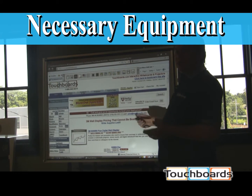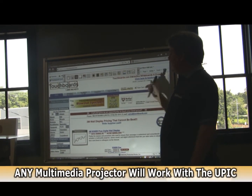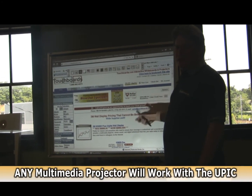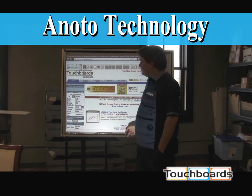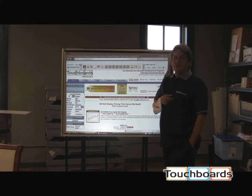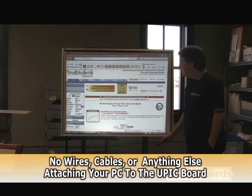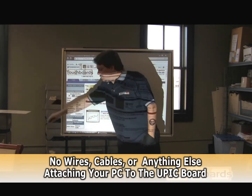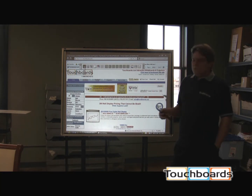All the equipment you need to use a U-Pick board is the Bluetooth pen, the U-Pick surface itself, and the multimedia projector. What's unique about this is that it uses the Enodo technology — the same technology found in the Polyvision Enoboard. There are no cables, no plugs, no power cords, no nuts. There is nothing connecting this board back to your computer.